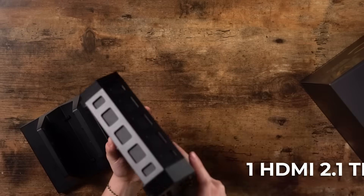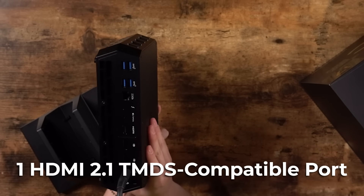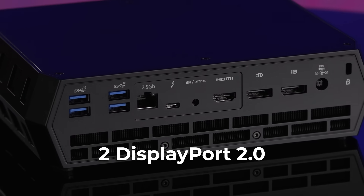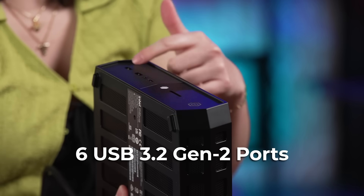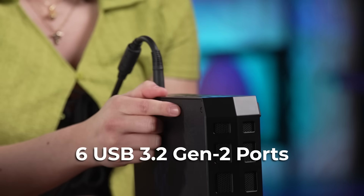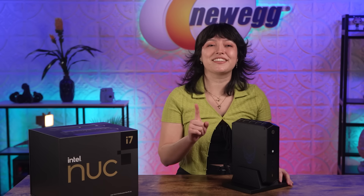Taking a look at the I/O, this PC is made for gamers and creators, so there is a ton of connectivity: one HDMI 2.1 TMDS-compatible port ready for 4K connectivity, two DisplayPort 2.0, two Thunderbolt 4 — one on the back and one on the front — plus six USB 3.2 Gen 2 ports, two in the front and four more in the back. Huge emphasis on the 4K connectivity here. You truly deserve the best, and this NUC is going to give you just that. Shop for the Intel NUC12 Enthusiast Serpent Canyon at the link in the description.